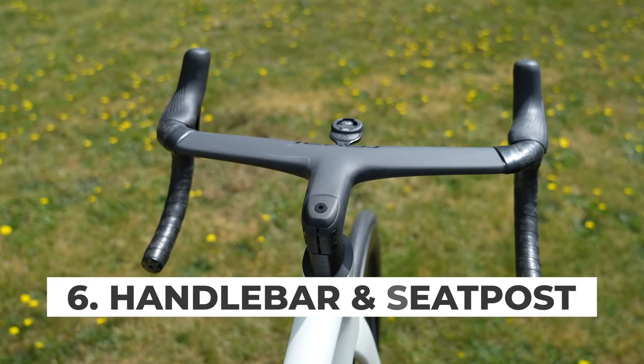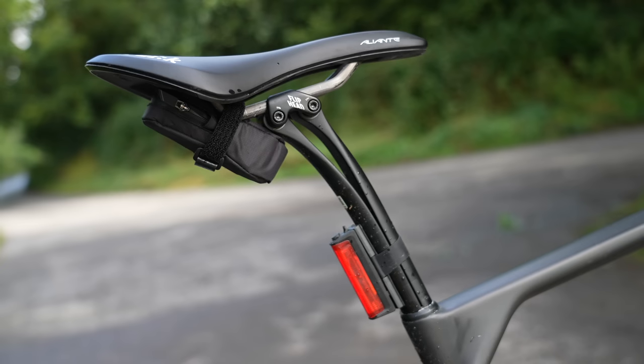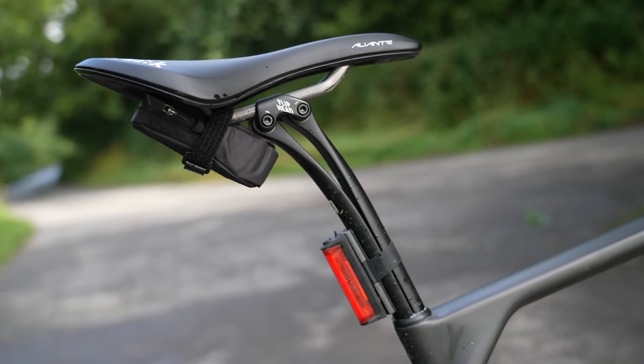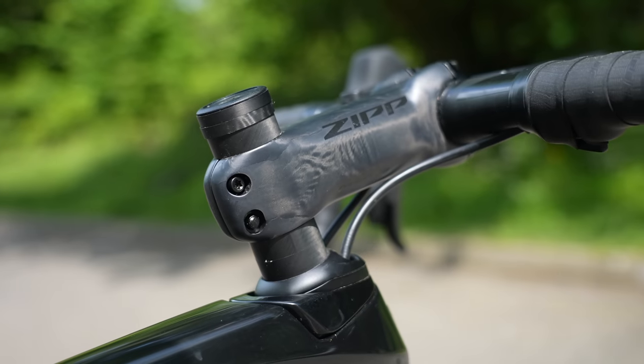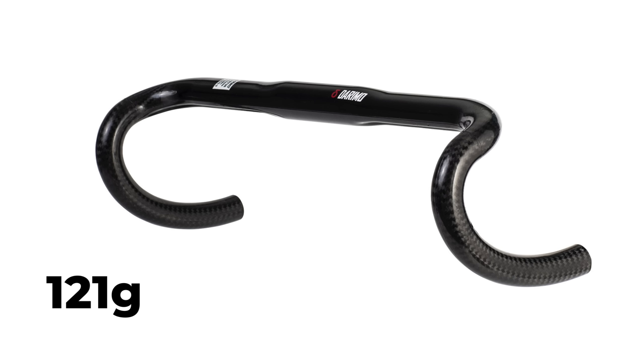When it comes to smaller weight savings and more expensive upgrades, switching from an aluminium handlebar to a carbon handlebar — and also a seatpost — can shed a few hundred grams if you're careful with the parts you go for. While this may not be the most affordable upgrade, it can make a small difference on the scales. A cheap aluminium handlebar can weigh over 300 grams while an expensive high-end carbon handlebar can weigh as little as 121 grams, such as a Darimo example.